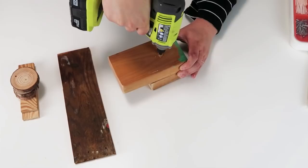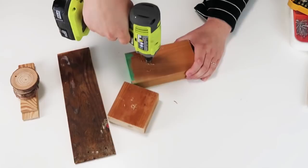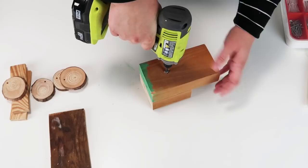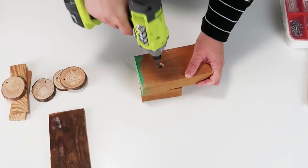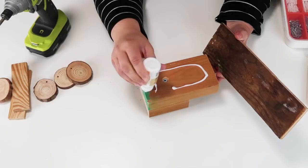My drill bit is not as big as these two blocks, so I'm going to go all the way through one, it marks the second one, and then I go through the rest without going through my table. Now I'm going to grab my countersink drill bit and drill down so our screw head lays flat. I actually added just a little bit of wood glue in there because as you're screwing it, it'll want to turn — and that extra wood glue really does lock it into place over time.